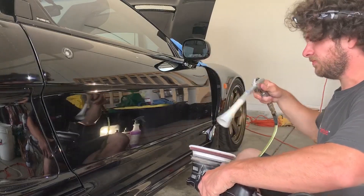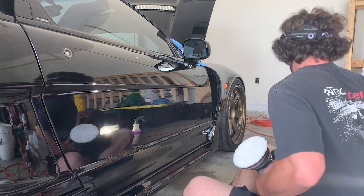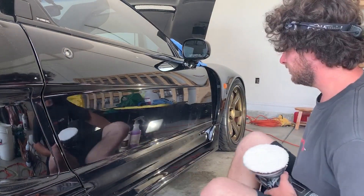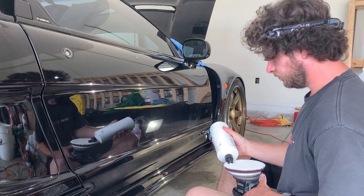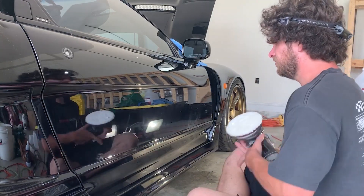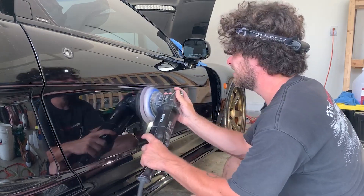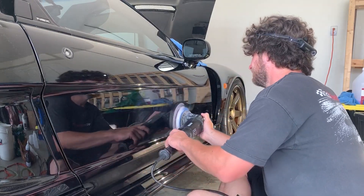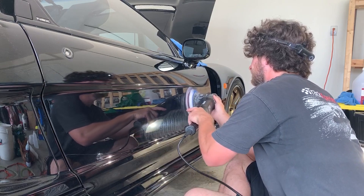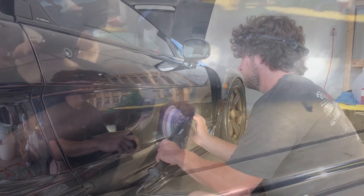To get this to an acceptable finish swirl-wise before going over it with less aggressive pads, I had to do two passes with Classic Cut. So I'm going to go over it one more time, but this time with one drop of Classic Cut and a little bit of Shine Supply Shine Mist, to see if using less compound with the mist would make it wipe off more easily.